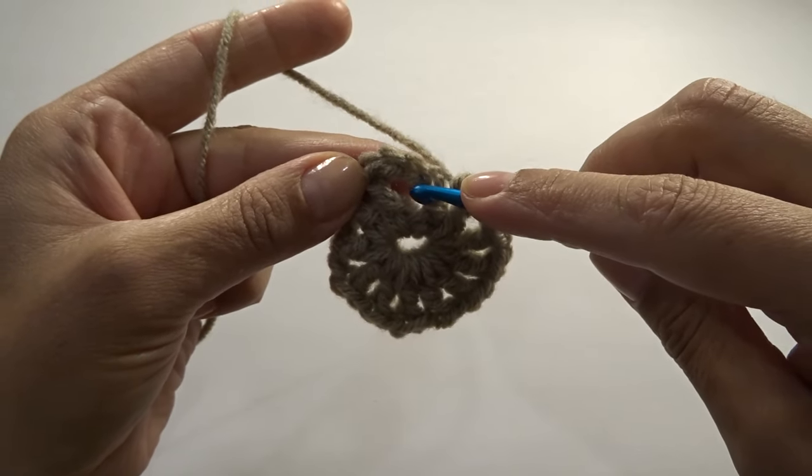Go ahead and work on your second square — once you have that ready I'll show you how to join them together. Pull on the yarn tail to tighten the center a little more, then using a yarn needle insert into the stitches going in opposite directions to weave in and secure the tail. Cut the tail.